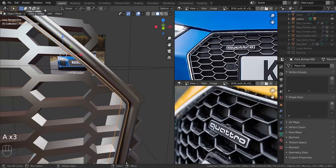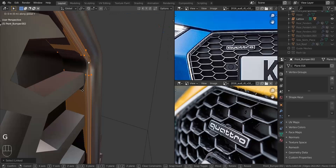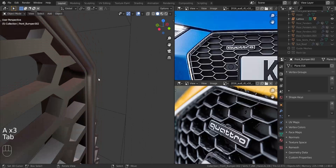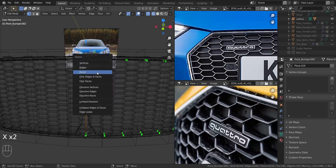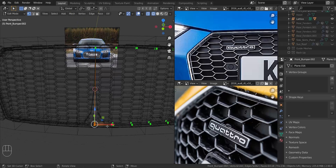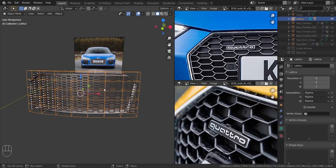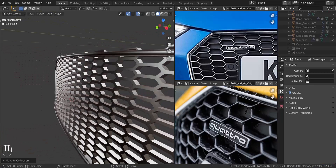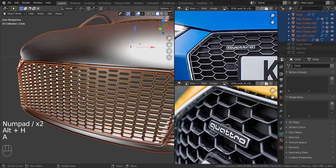Take the object, select Object and Shade Smooth. Move it in the Y-axis to pull it inside a bit. Fix the issue in the middle — pull in the X-axis to center, do the same on the other side, then add an extra vertex and delete whatever is in the middle. Take the lattice object and press M to move it to a new collection called 'Lattices', then disable that collection.